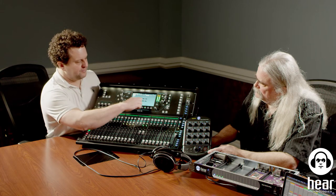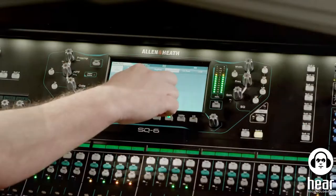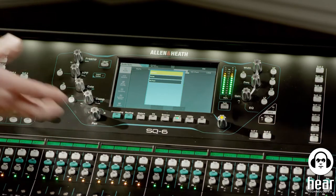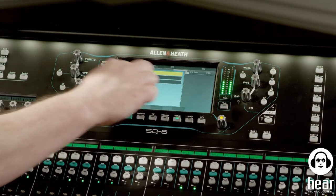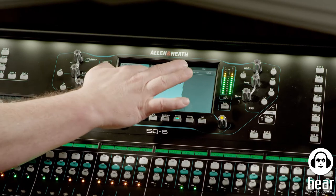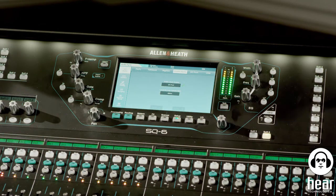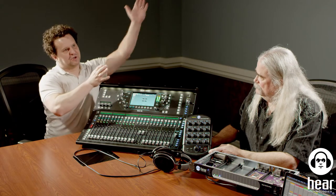There are two ways to fix this. You need to make one the master of the other — you can't let both run free. For this example, since I'm right in front of the console, I'll make the Dante card itself the clock master. To do that, go to Setup > Audio > Audio Sync > Audio Clock Source, and change it from Internal to IO Port. IO Port is where the Dante card lives, so now the console is using clock coming from the Dante card. The Dante card generates the clock, sends it to Dante, and also sends it to the console — coming from one place, which alleviates the pops and clicks.